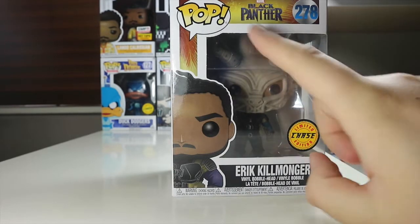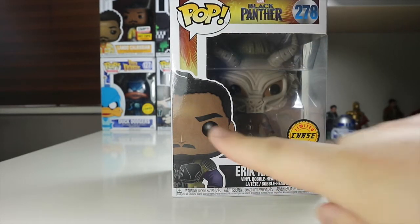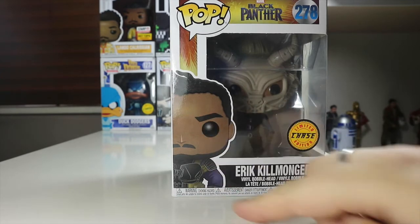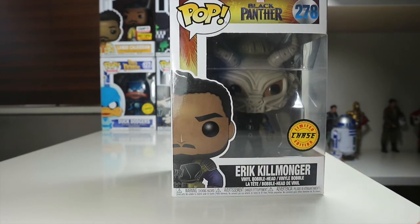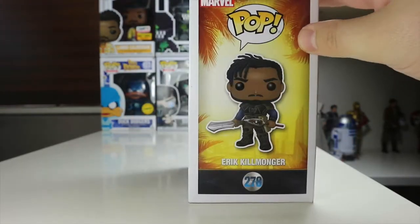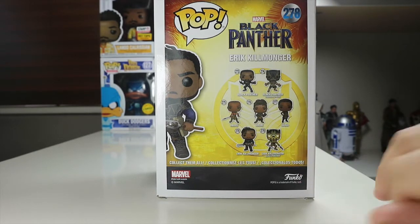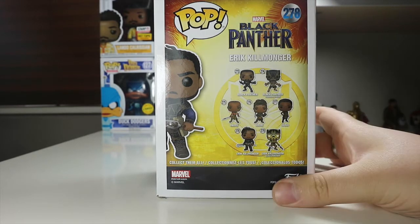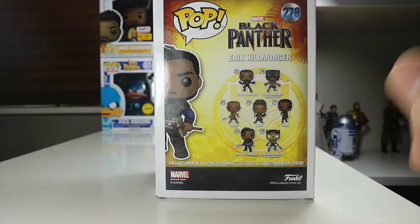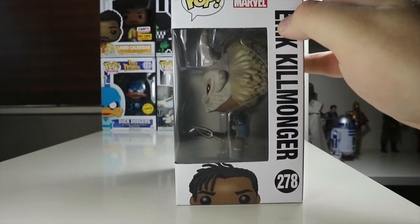On the front here we've got Black Panther number 278, pop in the top corner, Eric Killmonger, a nice picture of the common pop, and the limited edition chase sticker, which we all love if you are a pop collector. On the side there's a nice picture of Killmonger himself, and on the back you've got the others available in the wave. I am still crying out for that Killmonger glow in the dark. I have also got the Black Panther chase for this series.